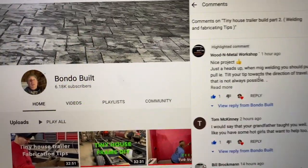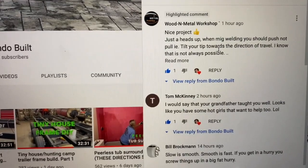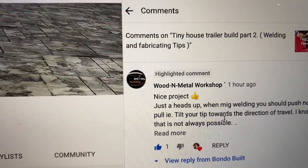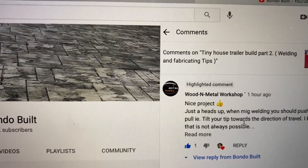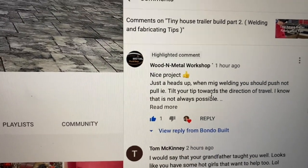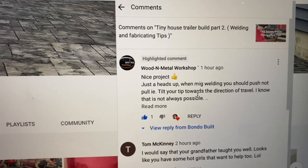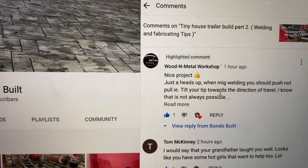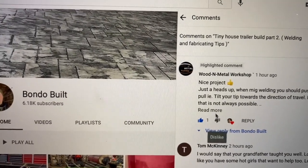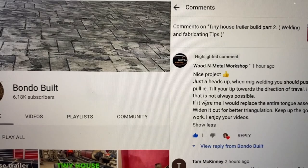Tom McKinney — he's always commenting, thanks Tom, always gives me some good feedback, he's a real fan of the channel. Wooden Metal Workshop was also good — giving me some tips on MIG welding, how to hold the tip. I'm definitely not a pro at MIG welding. He also said: 'If it were me I would replace the entire tongue assembly, widen it out for better triangulation.'